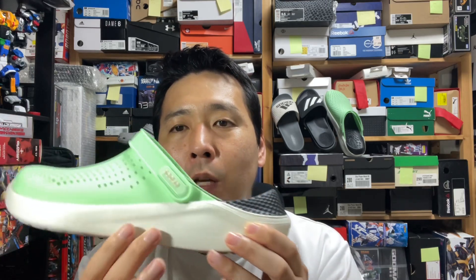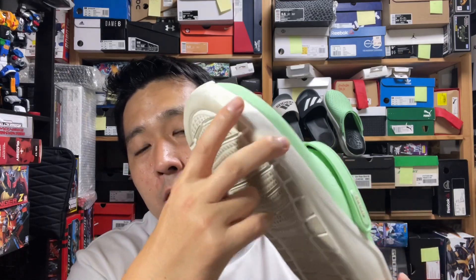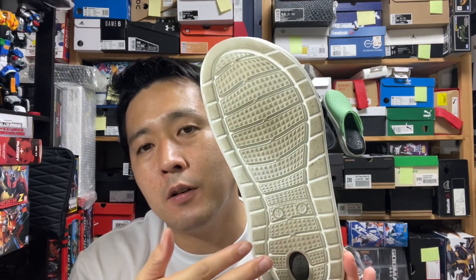It's got a dual-density foam, dual carrier. This outer bit is what Crocs used to be — a little stiff, but not crazy stiff. They were soft on their own, but they're here to provide some durability as well as softness. The inner black part, the Light Ride Foam, is super soft.